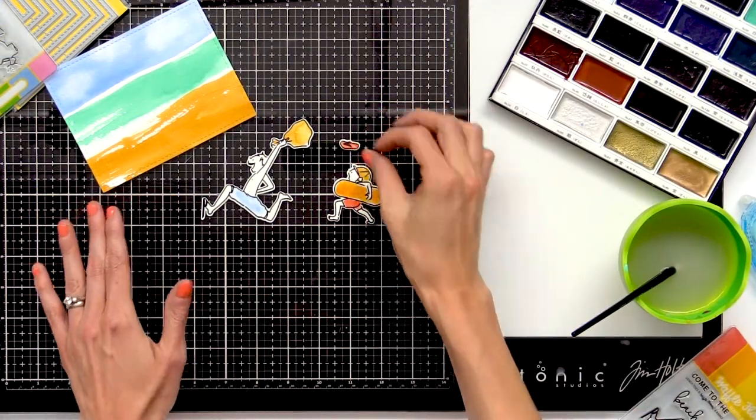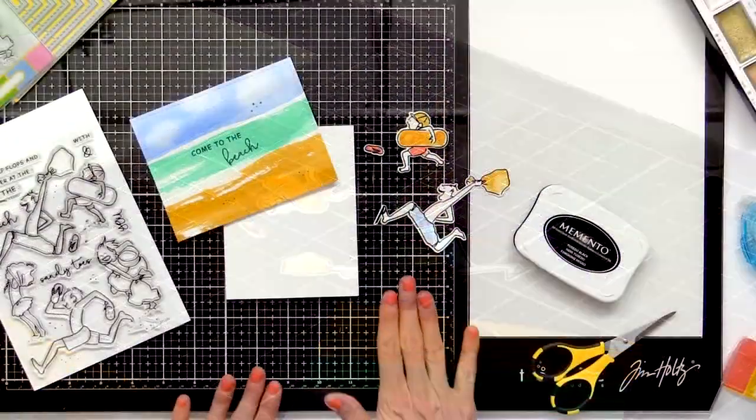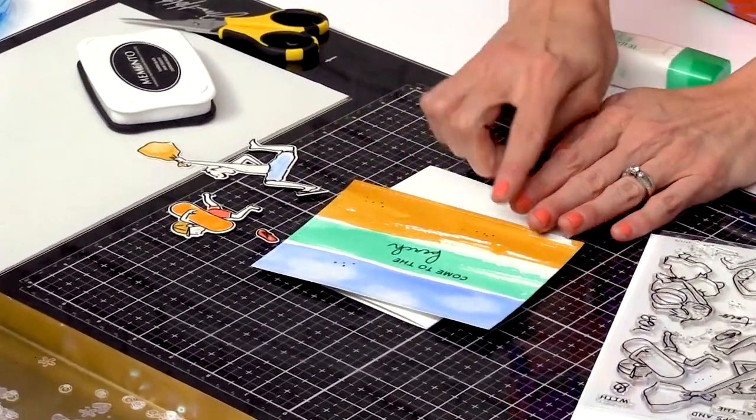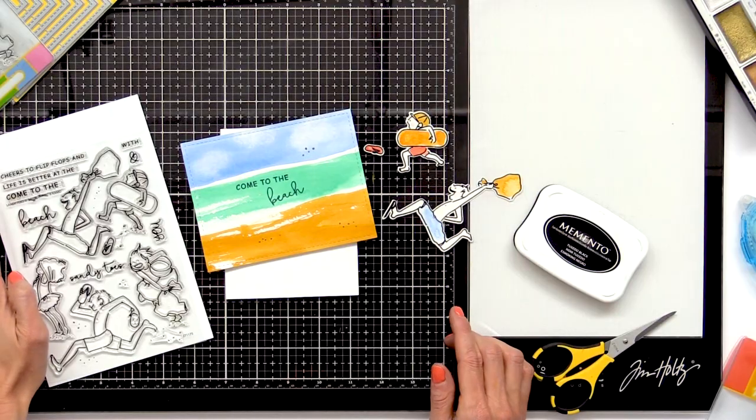My images are watercolored — I'm going to let them dry and then I'll be ready to assemble this card. Now that my images are dry, I'm ready to construct my scene. I've already gone ahead and stamped my sentiment in some grains of sand using sentiments from the Sandy Toes stamp set.